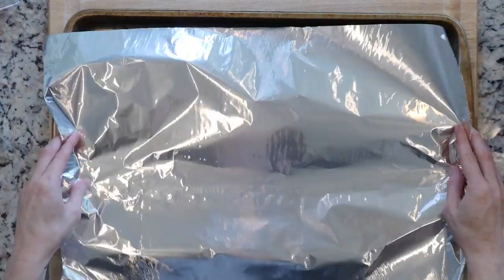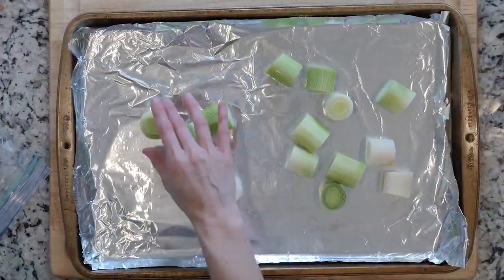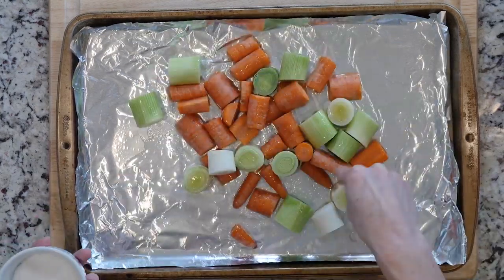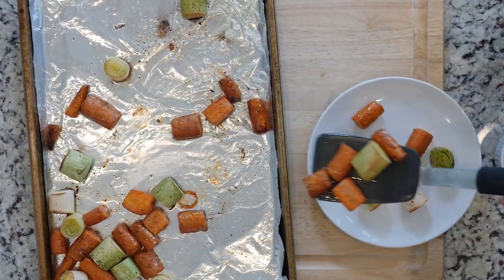Begin by heating the oven to 425 and lining a baking sheet with foil. Spread the carrots and leeks out on the foil-lined baking sheet. Drizzle with oil and sprinkle with salt and pepper. Place the veggies in the oven and roast for 20 to 30 minutes until cooked to your liking. Once the veggies are done cooking, place them on a plate and enjoy.